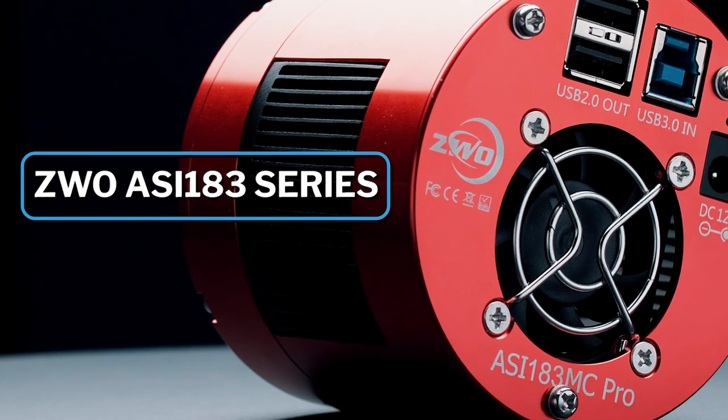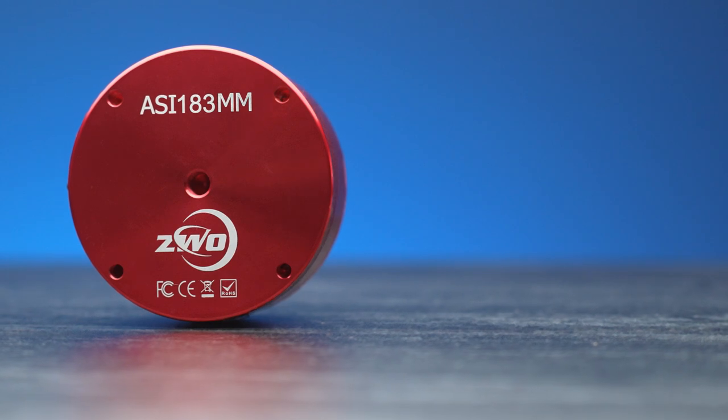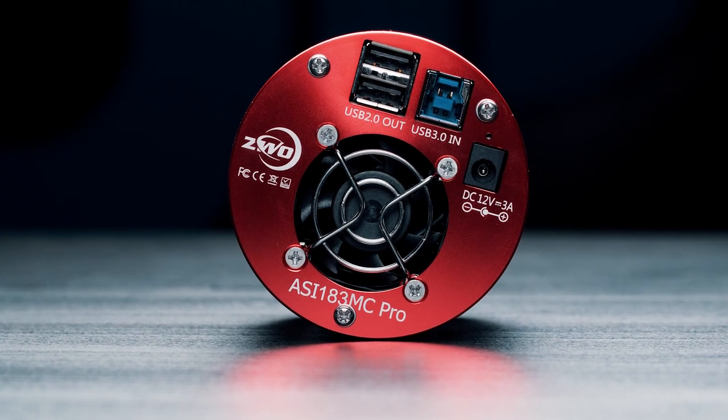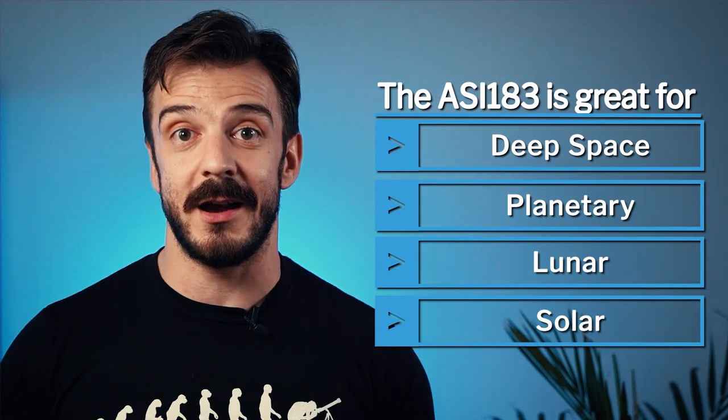Hey, what's up everyone, Rafal here with OPT. In this video we are going to be talking about one of the best multi-purpose cameras on the market, the ZWO ASI 183. The ASI 183 has a few different options to pick from that will give it strength in certain areas, but as an overview this camera is very well-rounded, which makes it great for deep space, planetary, lunar, and solar photography.